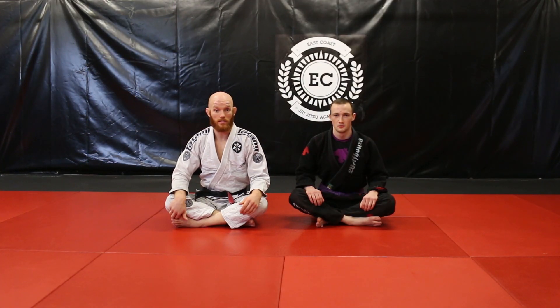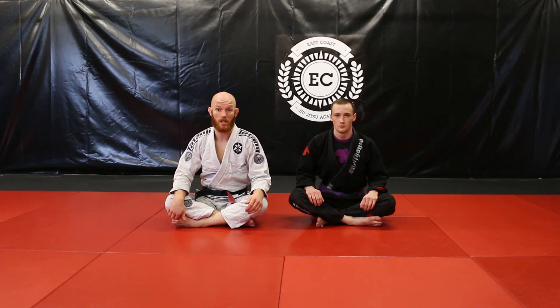Thanks guys for watching this series on the X-Guard. I hope you guys liked it and can put it into your game. For more information on me or my academy, visit ecjja.com or facebook.com/ecjja. And for more tutorials, check out Warrior Collective.